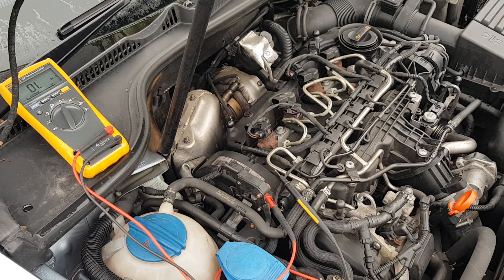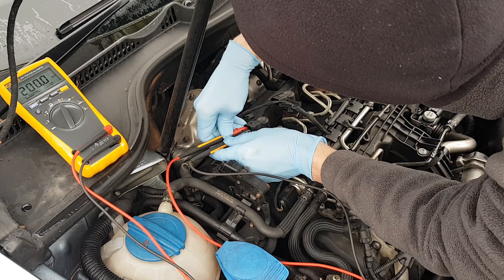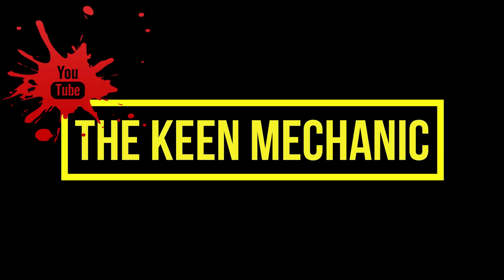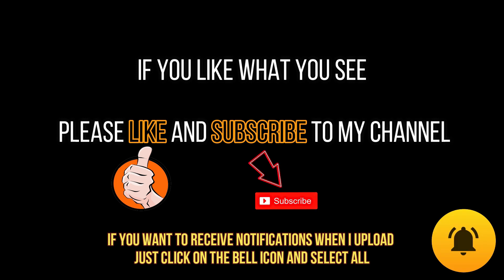I hope you found this electrical injector resistance test useful and that it helps others with the same issue. If you did find it helpful, please leave a comment and share your knowledge and experience. Specs may vary for different makes, models, and injector types, but I hope this shows how to diagnose the problem. Have a great day and I'll see you next time.